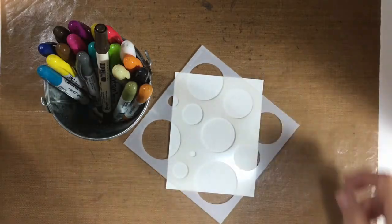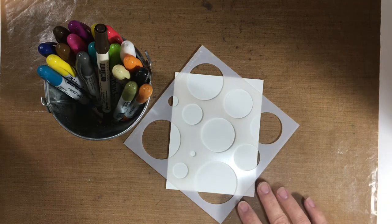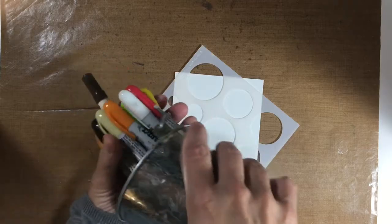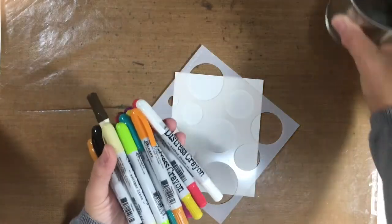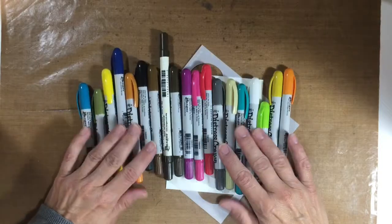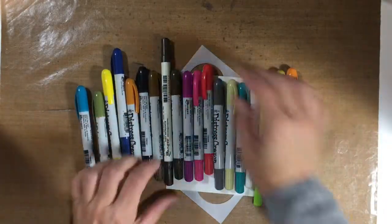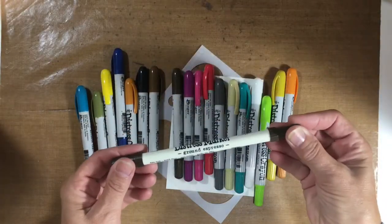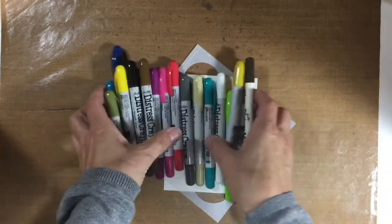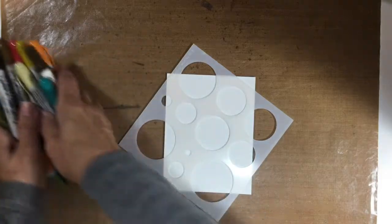Hi everyone, it's Susan. I'm going to be playing with some distress crayons today. They are something that I just don't use. I don't know why — I love the way they look, I love the colors, but they've just sat there. So today is the day I'm going to challenge myself to play and figure out how they work. And I thought I'd bring you along for the ride.